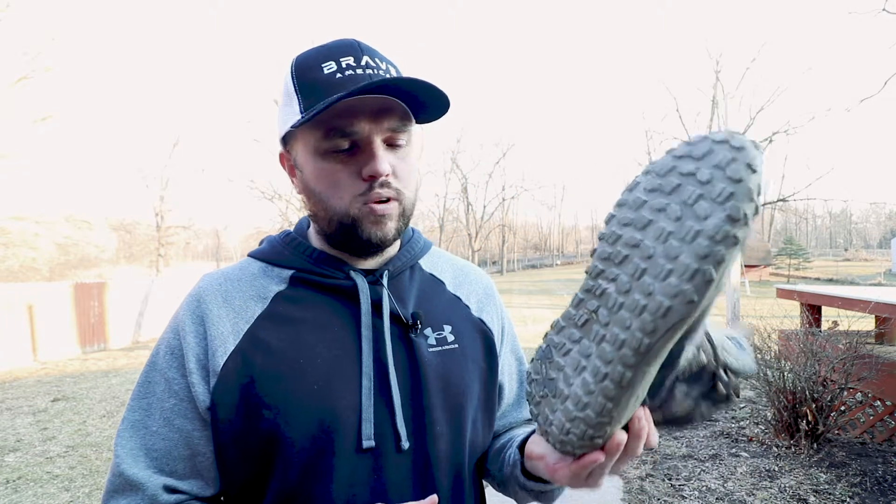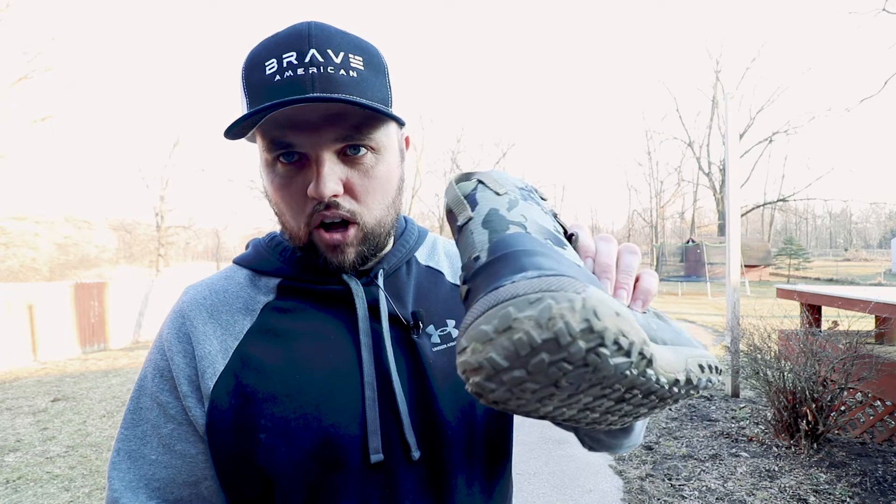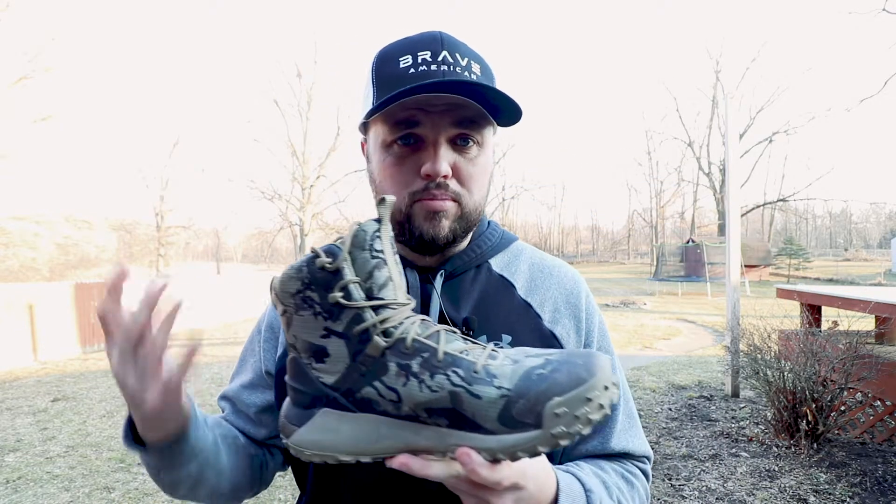The other thing that attracted me was the tread on the bottom. The tread goes all the way up around the edges of the sole, and the sole kind of comes outward, so it's a really nice wide base — which is exactly what I was looking for when it comes to upland hunting.